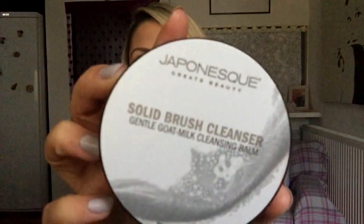There are a few things I've been using that I wanted to talk about. I wanted to put them in a favourites, but they're not really favourites because I've just been trying them out. Number one — I put this on my Instagram and on my blog — it's the Japonesque Solid Brush Cleanser, a gentle goat milk cleansing balm.